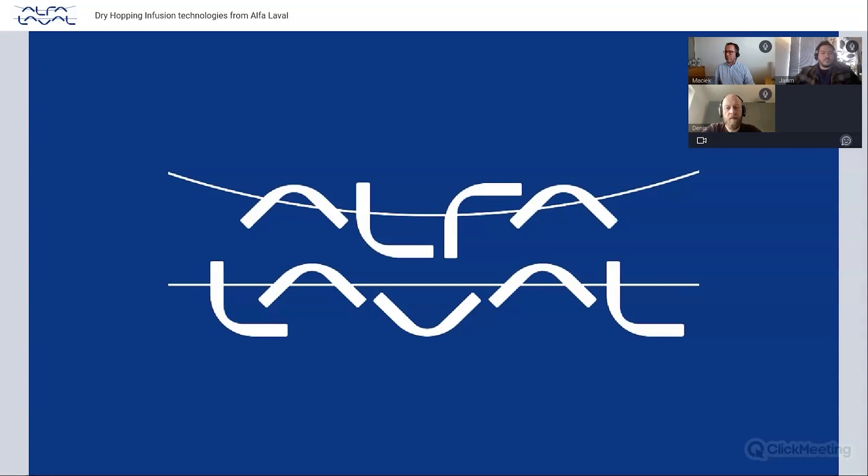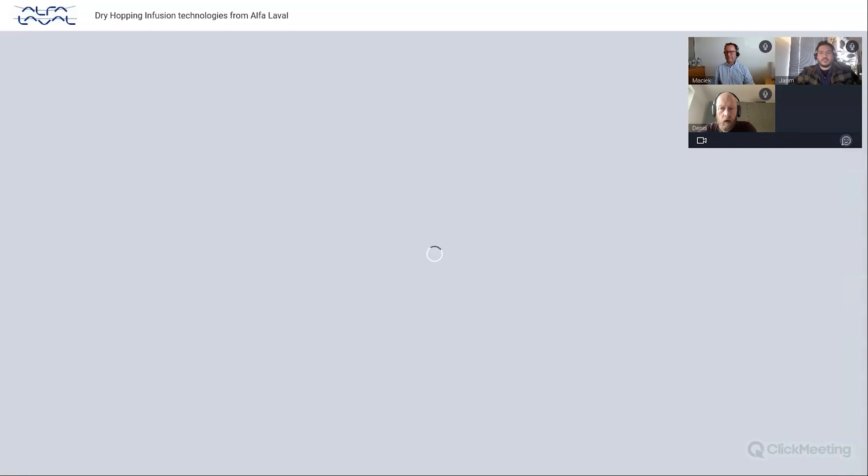My name is Denny Martin. I'm the Regional Sales Manager in the Brewery Systems team, sitting in Alfa Laval Copenhagen. Some of my regions are the Baltic countries, Ukraine, and Poland. Today I will present one of the two Alfa Laval solutions we have for dry hopping — we call it the IMXD.